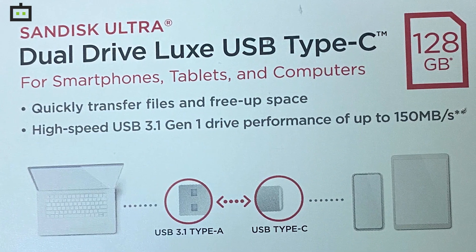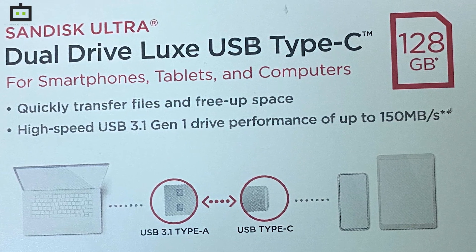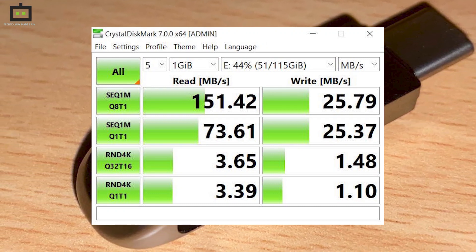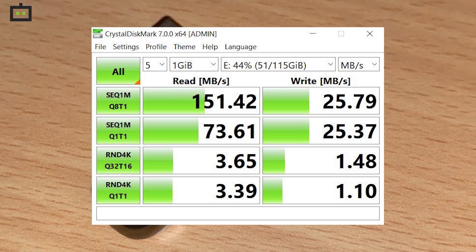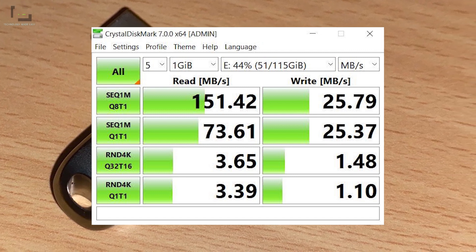On the package, the company mentioned that this drive can offer up to 150Mbps read speed, and we also ran a couple of benchmarks to test the same. According to the benchmark results, we did achieve a maximum read speed of 151.42Mbps and a write speed of 25.79Mbps.